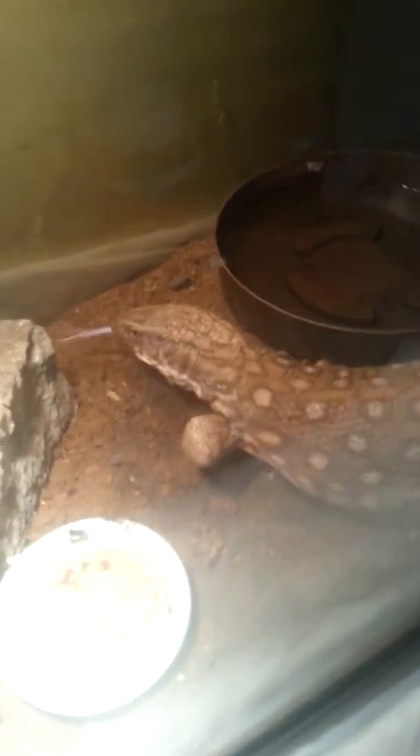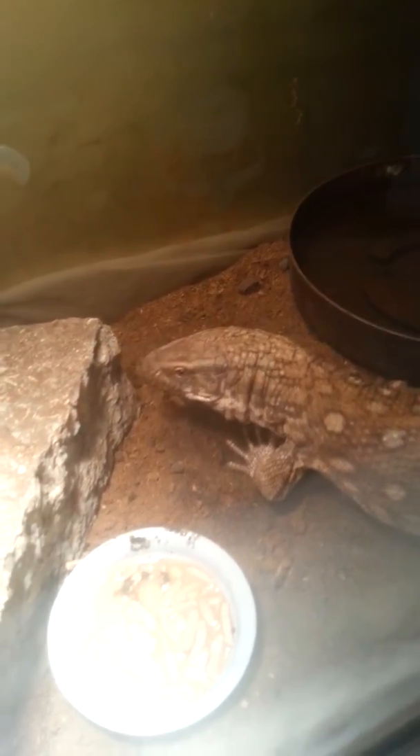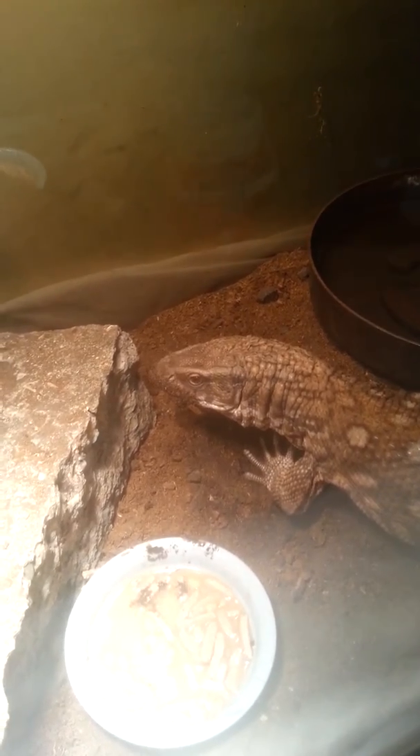Hey Luna. Hi. Look over here, lizard. Look at your fans.